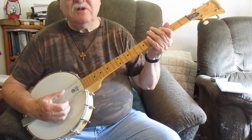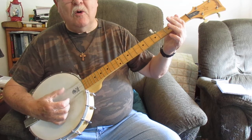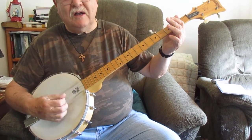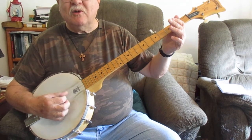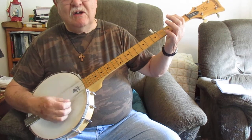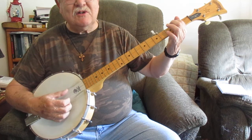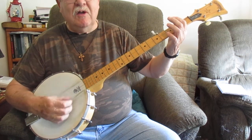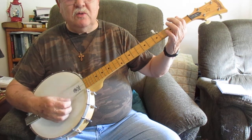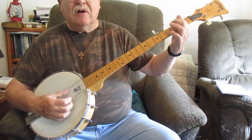Let's do a little bit more of it. I'm going to show you some cute little slides you can put in. Slow and easy. Up on the Blue Ridge Mountain, that's where I'll take my stand. Notice the pinch I'm doing - thumb and index. Up on the Blue Ridge Mountain, that's where I'll take my stand. Rifle on my shoulder, six-shooter in my hand. Lord knows I've been all around this world.